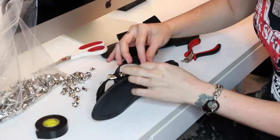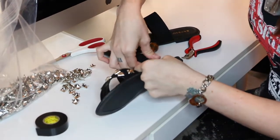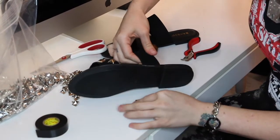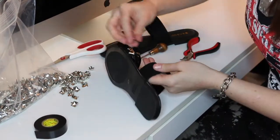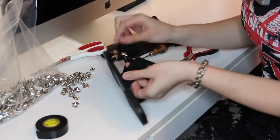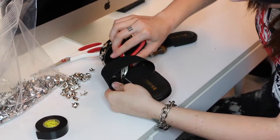On to the next strap — same story. You're going to start close to the edge, punch the stud in to make your little marker holes, and then take your stitching awl and put the hole all the way through. This strap should be a little easier to work with because this one is bigger — not as small as the first one, so it won't be as hard to get in there to close the prongs.